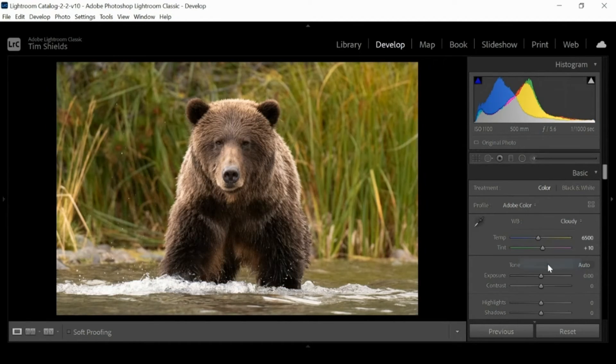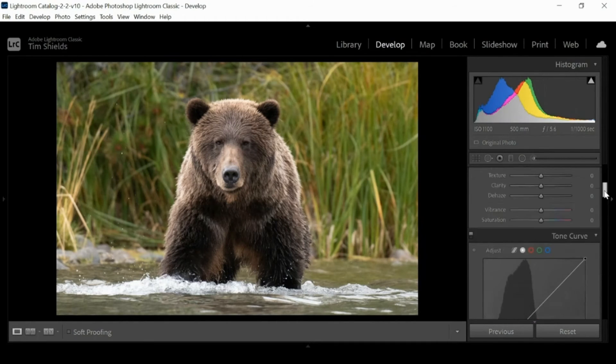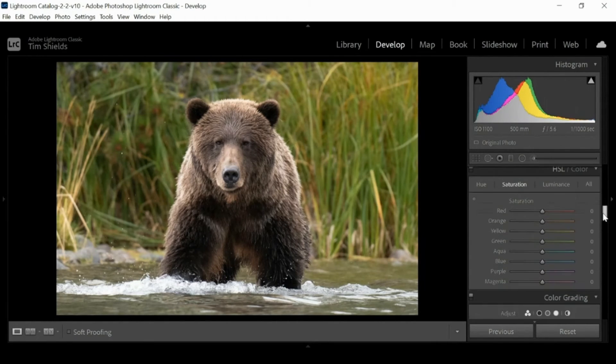First thing I'm going to do is just warm up the photo a little bit — I turned up the temperature just a little bit. Now I want to do something about this background. Stepping back, I'm saying wow, that green in the background is really competing for the attention of the viewer and it's drawing my eye to it, so I want to reduce the green of that background. It's so easy to do.